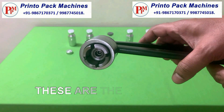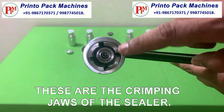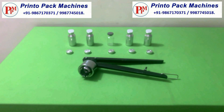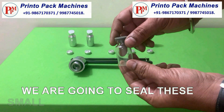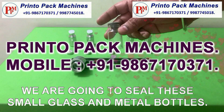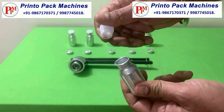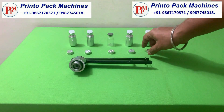These are the crimping jaws of the sealer. We are going to seal these small glass and metal bottles. This is the Aluminum Vial Seal for sealing bottles.